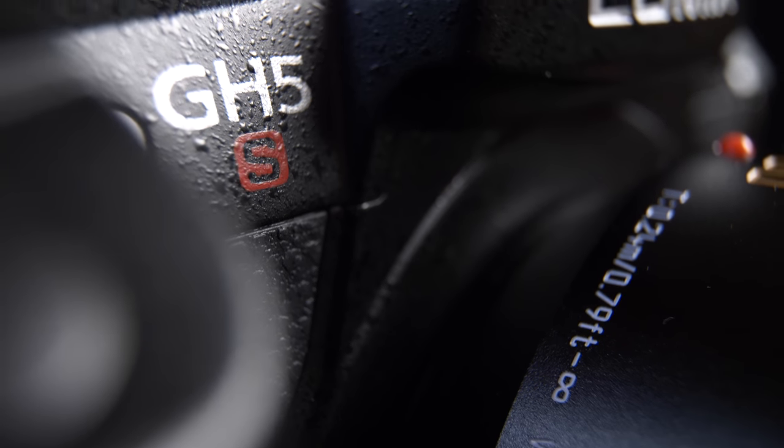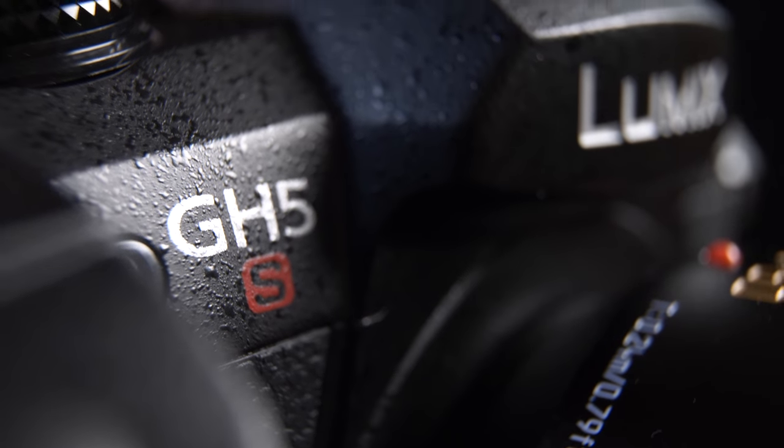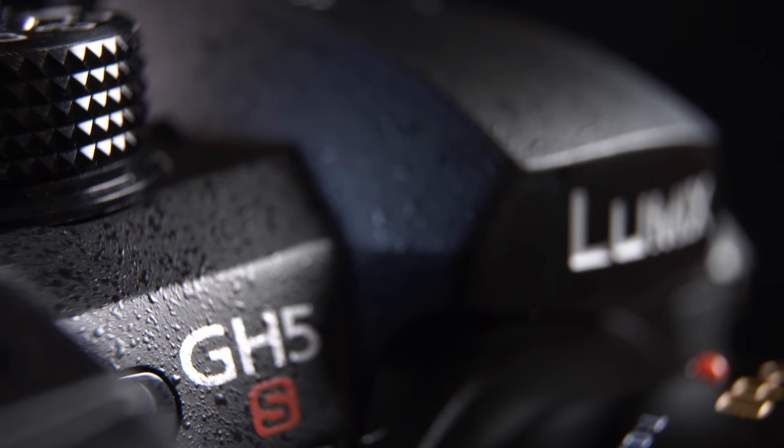And here it is — the Panasonic GH5S in our very hands. There have been lots of rumors about this, all over YouTube, all over forums. We've been playing with this for a while, and what's been fun is seeing everybody else trying to guess what it is. So let's start by getting a handle on what this camera is really about.